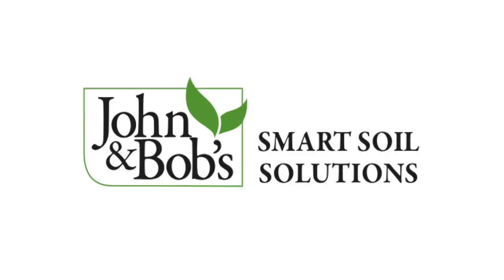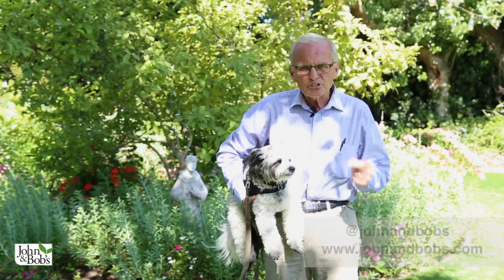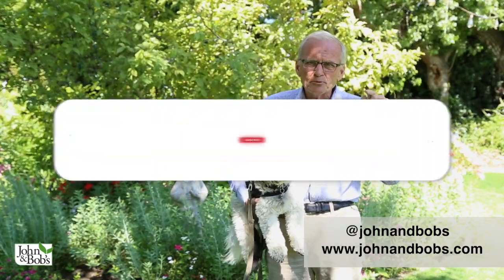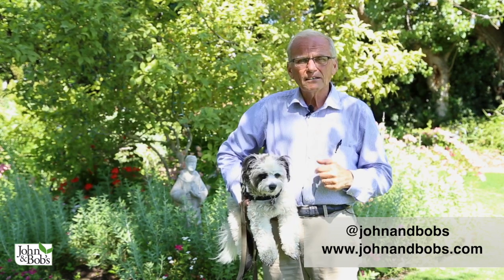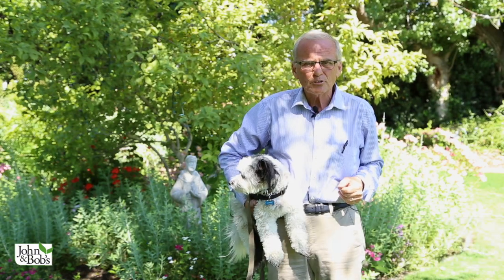We're going to tell you about that today and give you an idea of the results we got with John and Bob's. Welcome to our YouTube channel — Chip and I plan to be doing a lot more videos for you. If you like them, please click like, subscribe, and click the bell so you'll be notified every Sunday when we post our new videos.